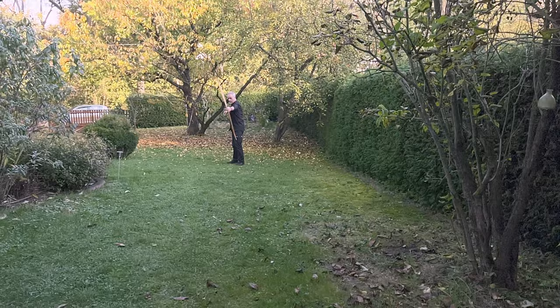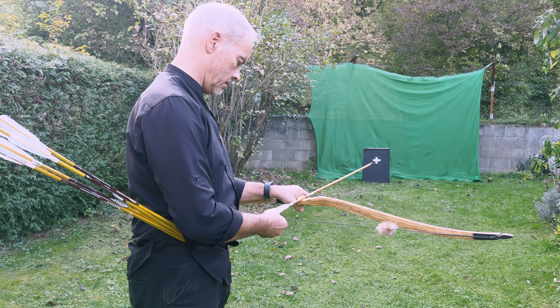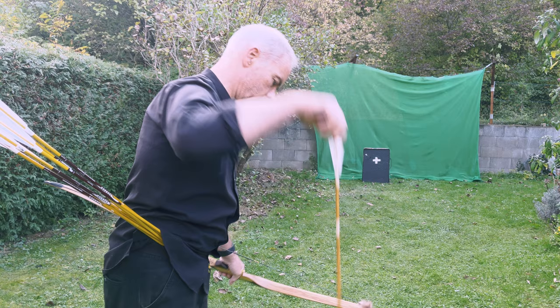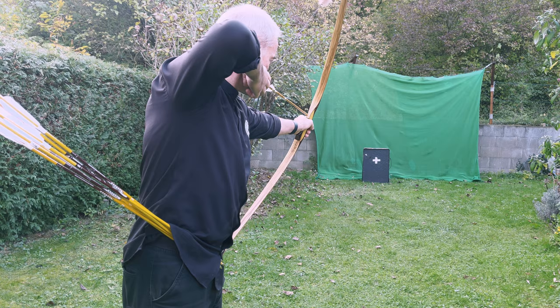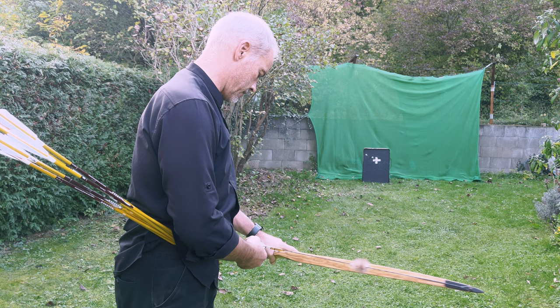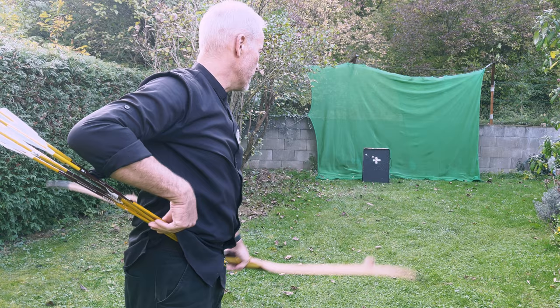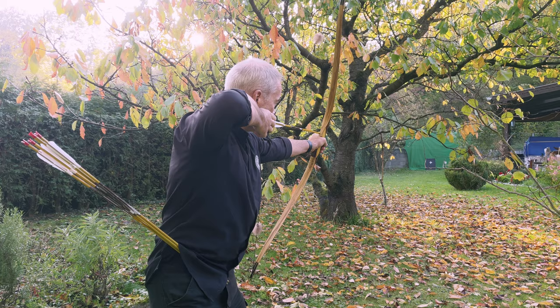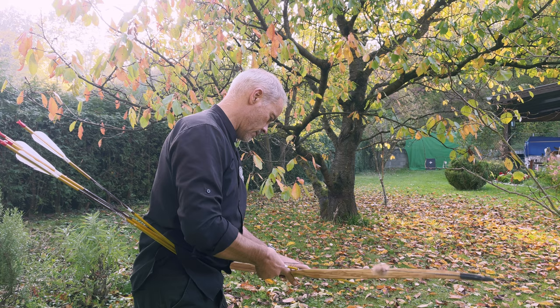Let's try these other arrows. But I don't know the spine. And the knock is too wide for these two knocking points. Now they are too jumpy. But you can make it work - one grows with his challenges. We try the longest distance here. Left and low - so the arrow is a little heavy.